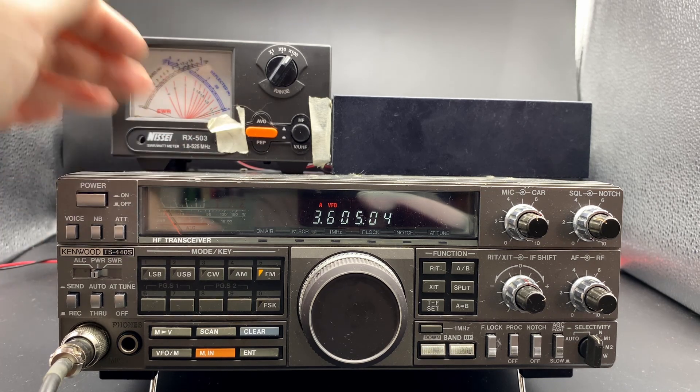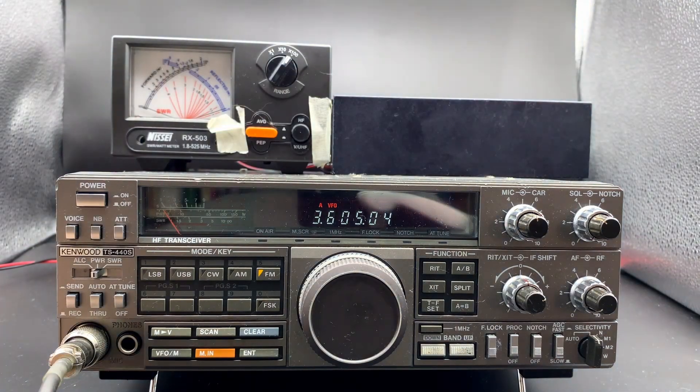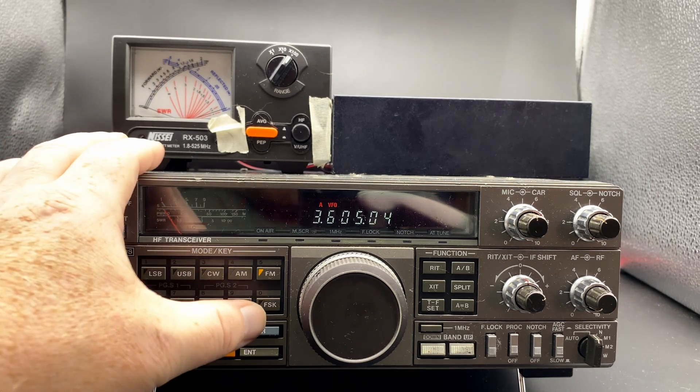The radio is connected to this cross needle meter and then to a dummy load. Since I don't have a CW key available, I'm going to do this in FM because the radio is rated to 100 watts FM, just so we can send out a carrier here.